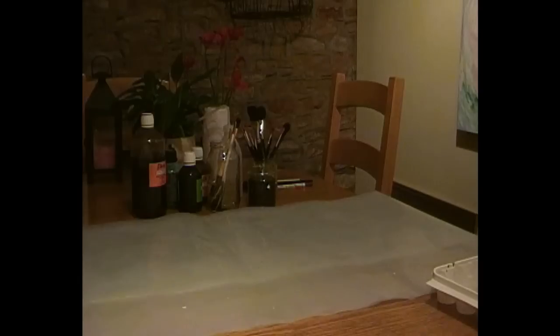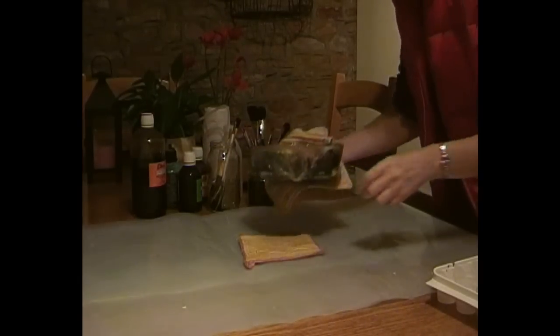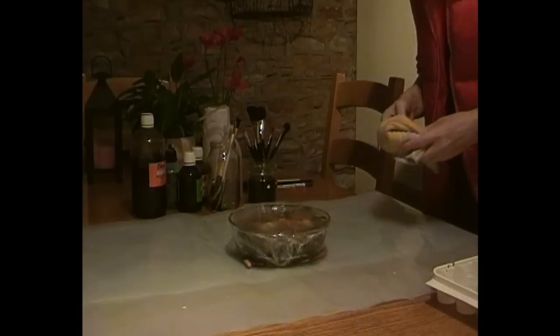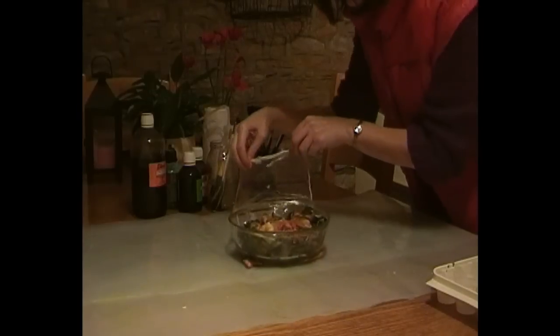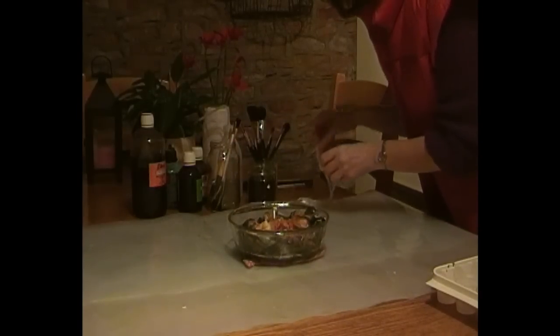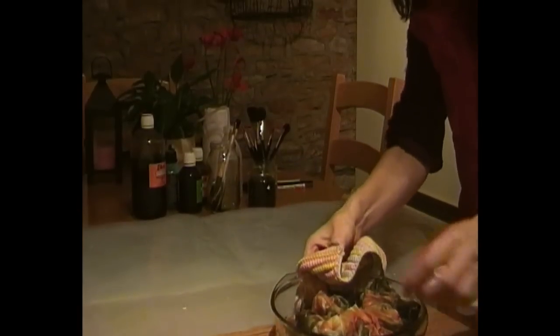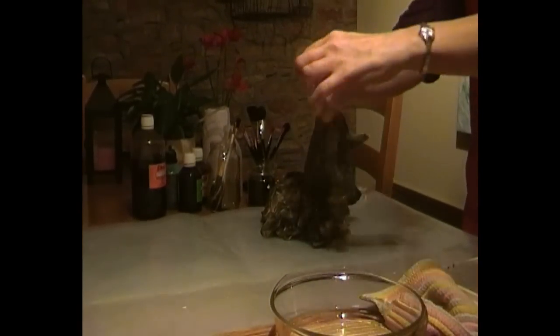Pop it in the microwave for five minutes on a medium-high heat. Remember to use the oven gloves because this is going to be quite hot. Bringing it back now and pulling the cling film off very gently. Remember to put an oven glove or mat underneath the bowl so it doesn't burn the plastic sheeting.